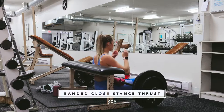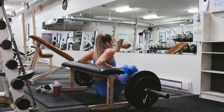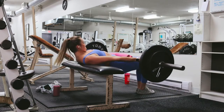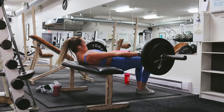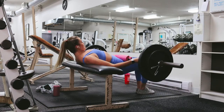Now we're really burning the booty and the inner thighs. We've just finished our barbell hip thrusts and now we're moving on to banded closed stance hip thrusts. For this one, you're going to grab a booty band, place it around your thighs and do hip thrusts, but with your feet together this time. This will put a larger emphasis on the inner thighs and it's incredible for making sure that you're really working your glutes. I love putting it just after regular stance hip thrusts.